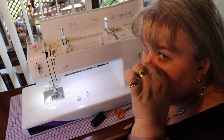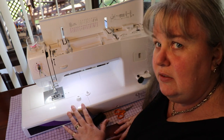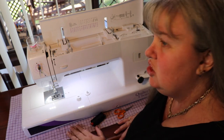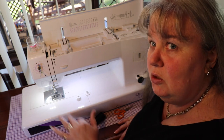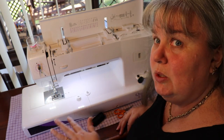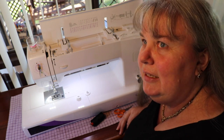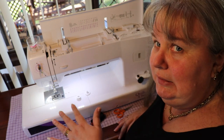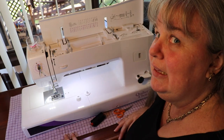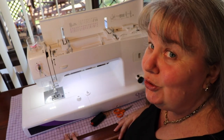There are a lot of other videos out there. It's a rebadged Baby Lock and it's the Jazz, so you can always Google Baby Lock Jazz and you'll see the videos that Baby Lock have put up, which are also really good. My unboxing was the first video I'd done, but we're getting there — I'm learning how to talk to you guys.